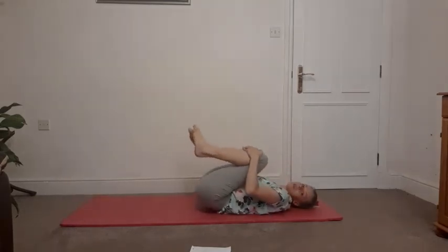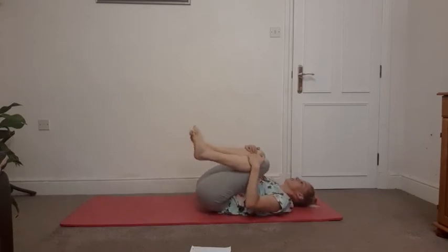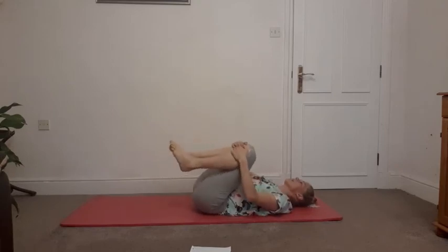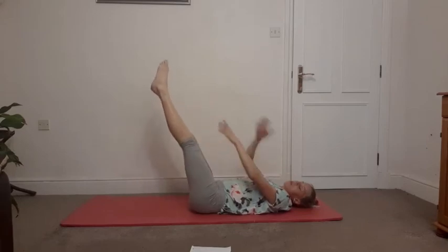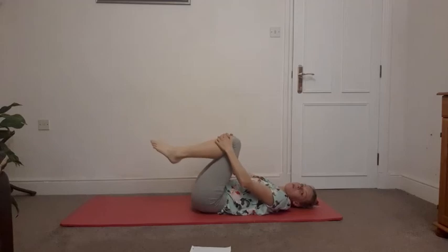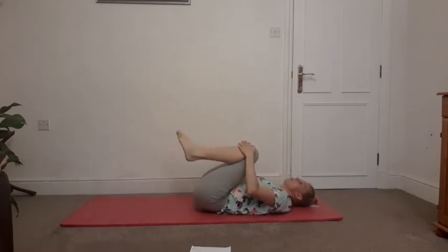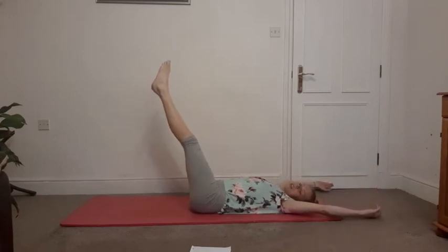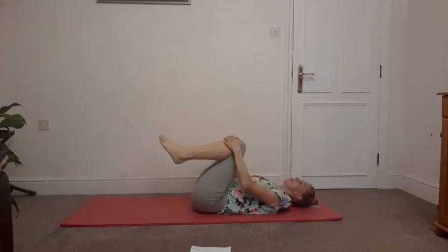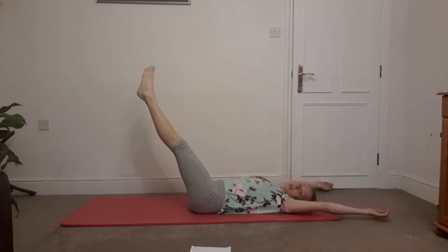We'll use this position to take us into the double leg stretch. Just allowing the legs to extend up towards the ceiling — not too far down — and then come back and hug knees into chest. Extending. I haven't started doing it with my arms yet but we will — as you extend, arms up over the head. If you can, knit your ribs together so the chest doesn't flare or lift. Imprinting, shoulder blades down, lower back down — to go into that double leg stretch.